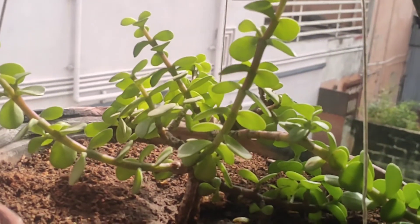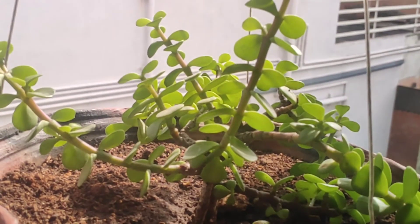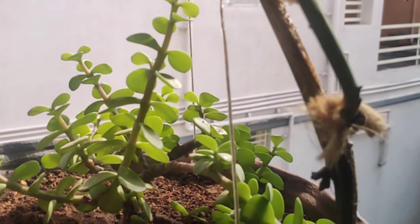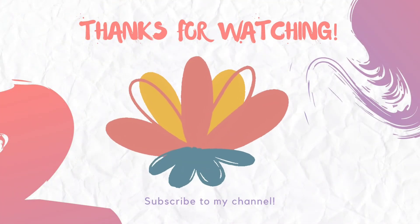Propagation for this plant is very easy. Cut the brown and woody part of the stem and place it in water or soil. After 20 to 30 days you can see gorgeous, big roots.